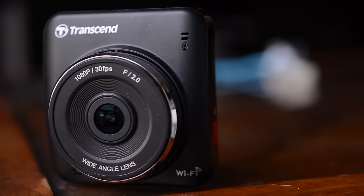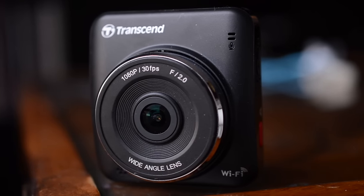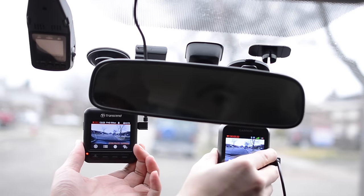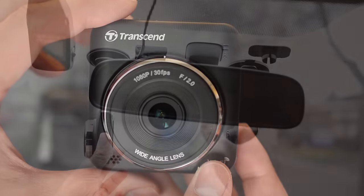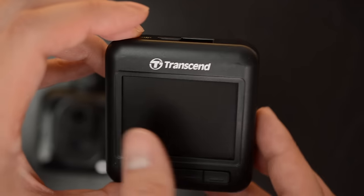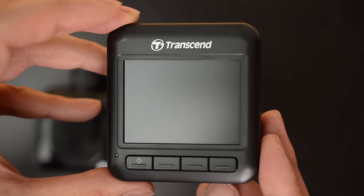Number two is the Transcend 200. For $100, it's a great, budget, reliable, and heat-resistant camera. Unlike the Yi, it uses capacitors, which have better reliability in hot weather and has a higher 65-degree Celsius (149 Fahrenheit) temperature limit. It comes with a two-year warranty and its track record since being released in mid-2014 has been excellent. It's the number one reviewed camera in the UK. In America, users have few issues even in hot environments.